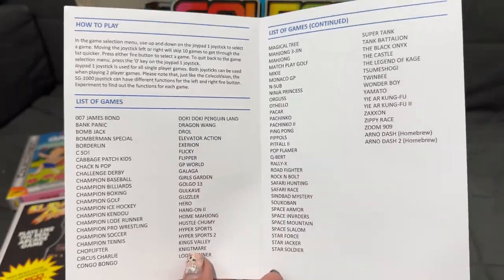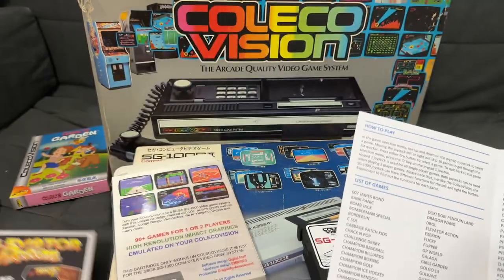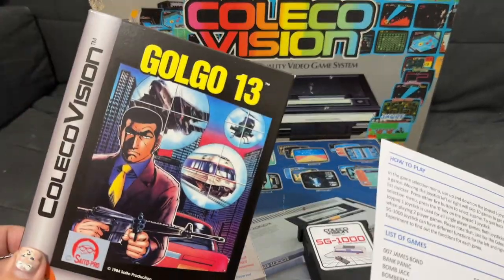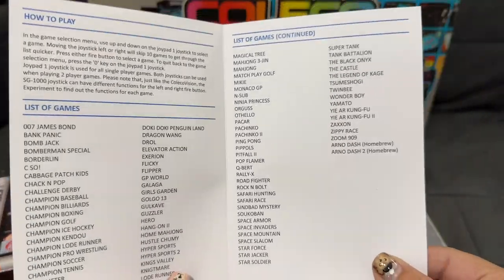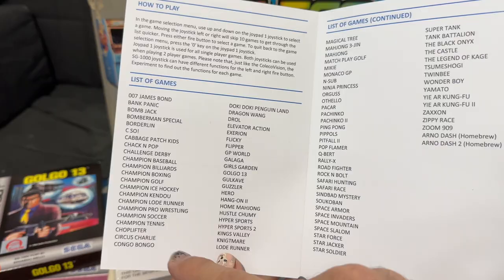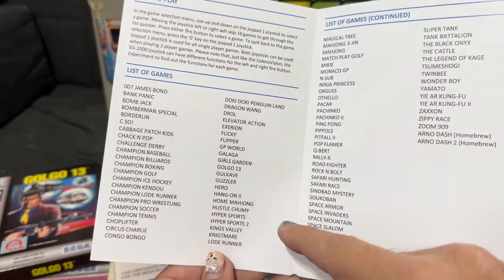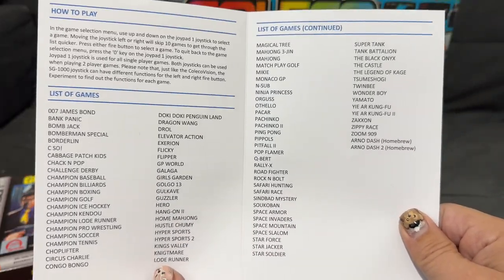Some of my favorite ColecoVision homebrews, like Elevator Action, Girls' Garden, Golgo 13 — these were all SG-1000 games that were ported over. And as you can see, there's quite a lot of them on here: James Bond, Choplifter, Circus Charlie, Congo Bongo, Droll, Elevator Action, Girls' Garden, Hero — lots of really cool stuff to play.